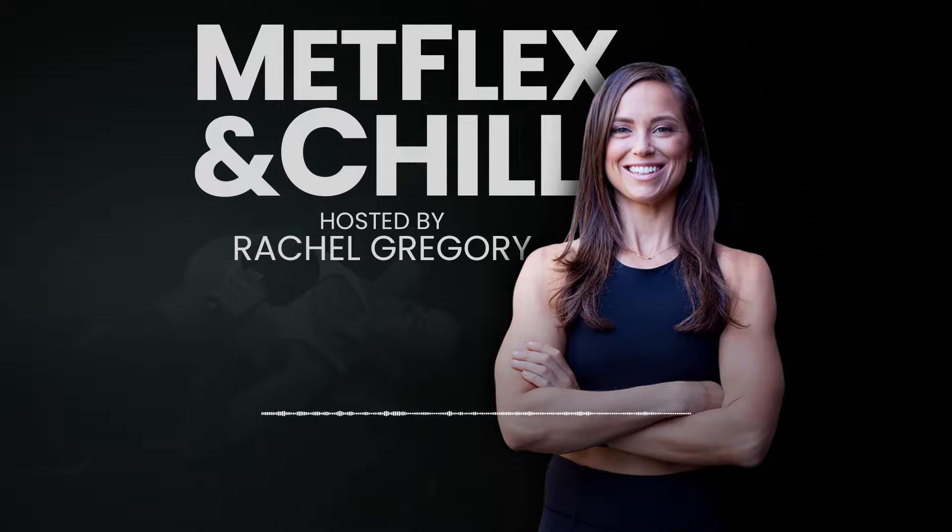Welcome back to Mat Flex and Chill. This is your host Rachel Gregory, and today I have another solo Q&A episode for you.